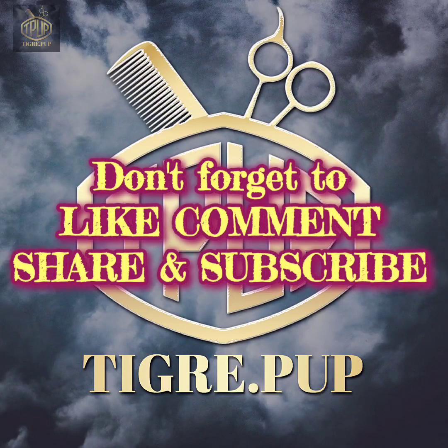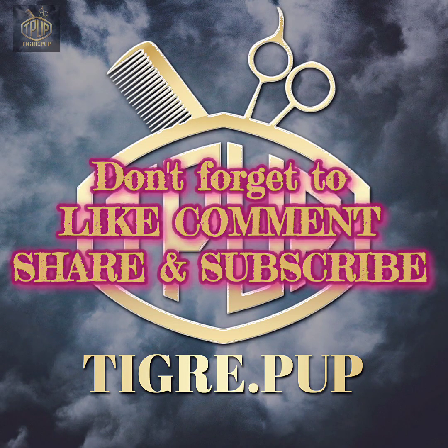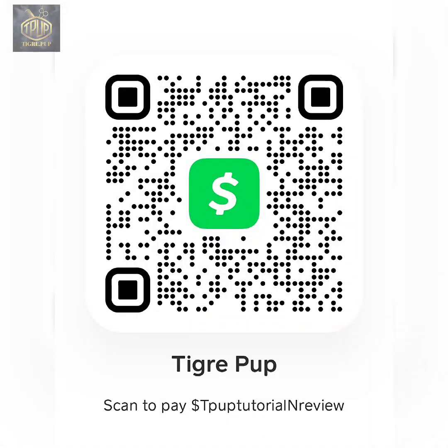Just a reminder, don't forget to like, comment, share, and subscribe. Also if you are interested in making a donation to this channel, please check out my description section down below — it has a link for my Cash App. If you would like to make a donation it would be greatly appreciated, as it helps me purchase these items so that I can review and show them to you.